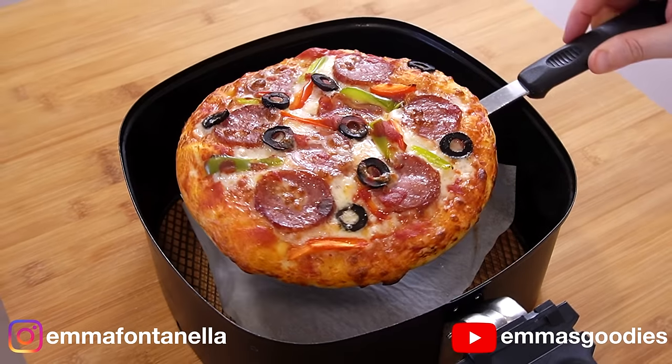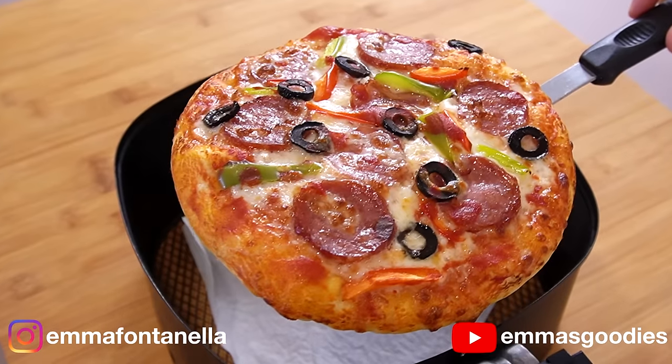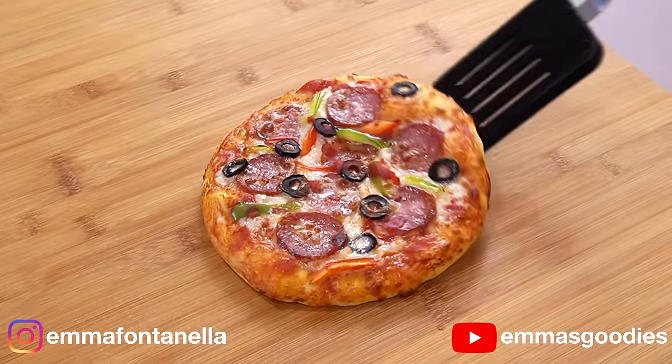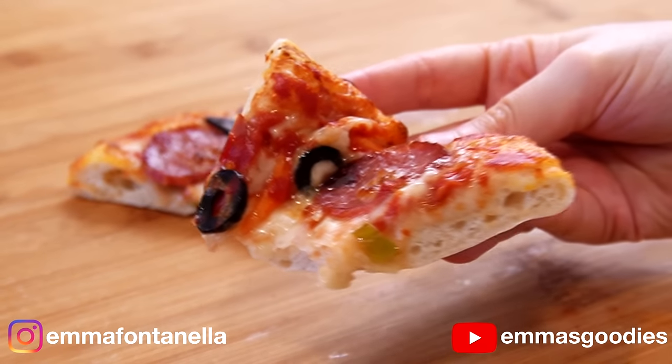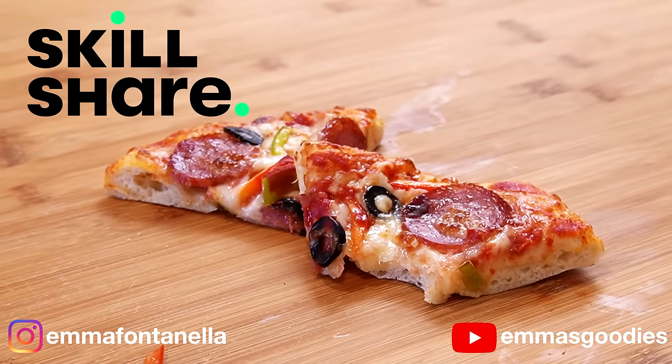You wanted more air fryer recipes, so let's go. Today we're making this amazing soft crust air fryer pizza. If you love a soft and fluffy crust, this one's for you. Forget Papa John's, forget Domino's. This pizza is easy, delicious, and absolutely amazing — and kindly sponsored by Skillshare.